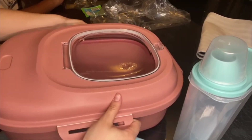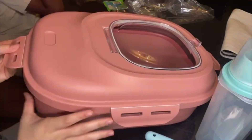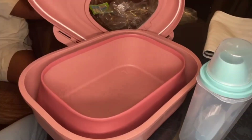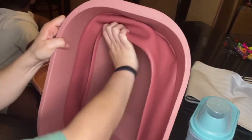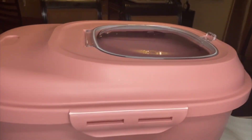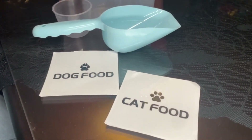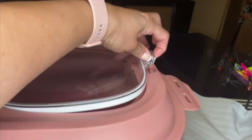It also includes another container for your pet where you can store cookies or special food. It comes with a scoop and a measurement cup which also serves as the lid of this container. The main container has a lid that is magnetic with snap locks that are super easy to close and use, and the clear lid at the top is also magnetic.